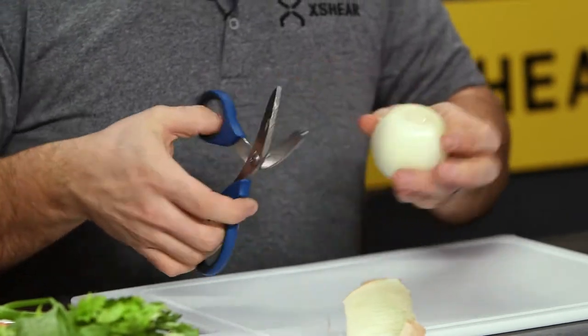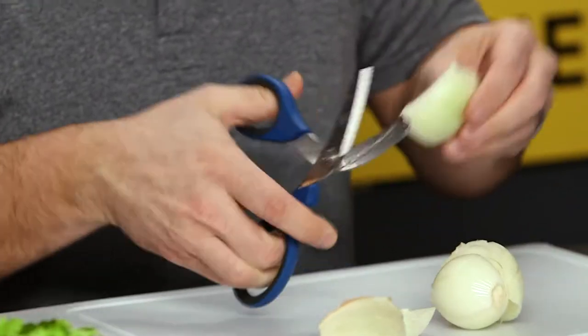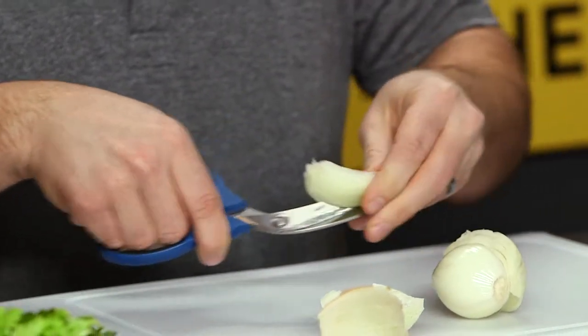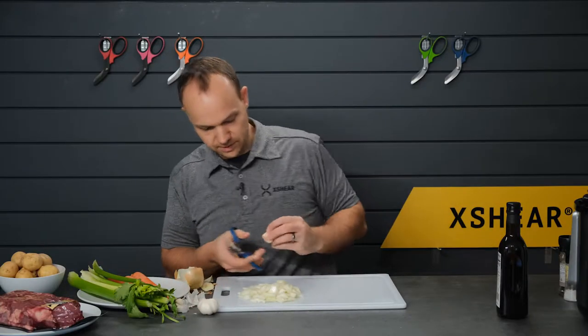Usually you're gonna have more than the scissors, and typically this isn't what folks are gonna use their scissors for. It might be a little more rustic than my typical cooking. Alright, so there we have a nice pile of coarsely diced onions.